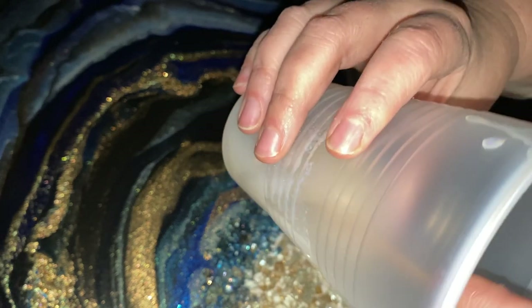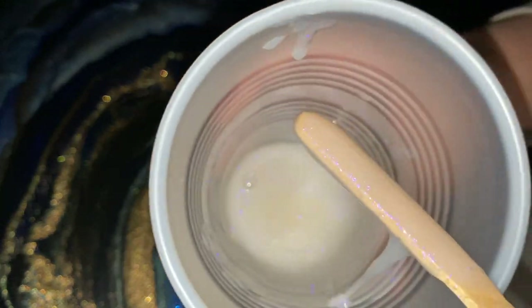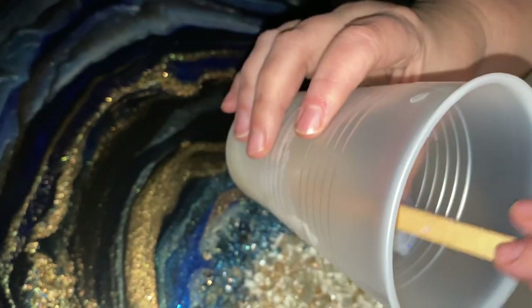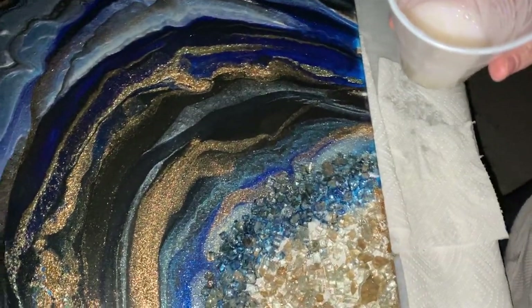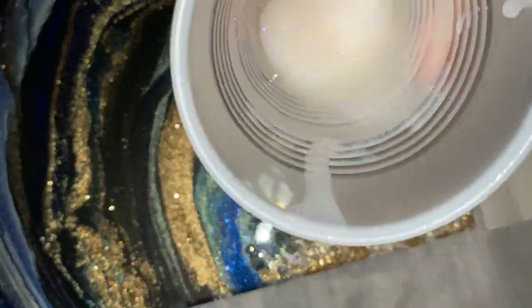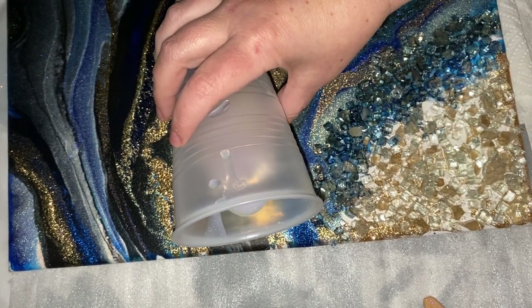And right here it looks so unassuming — you probably can't even see what it's going to do because you're not seeing a whole bunch of color yet. It is just a touch thicker. Could you use it as a top coat? Yes. Is that my goal for what I am creating? No, I'm going to be embellishing with it. So here we go.